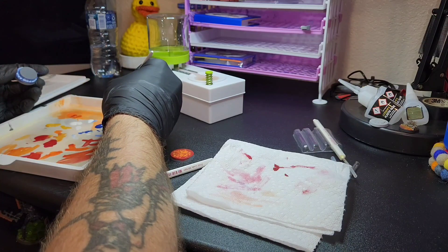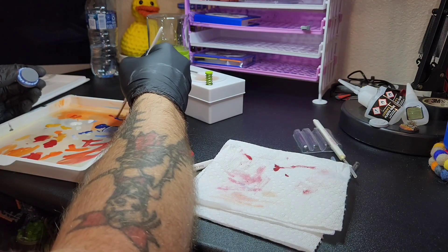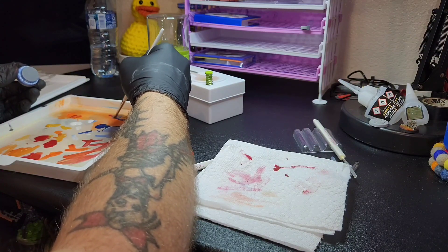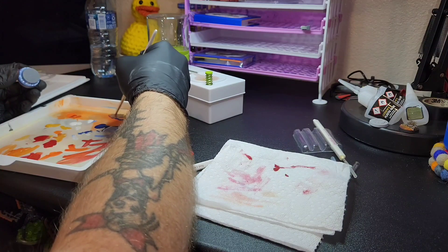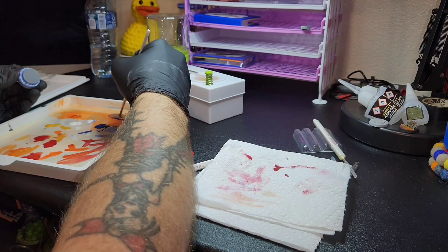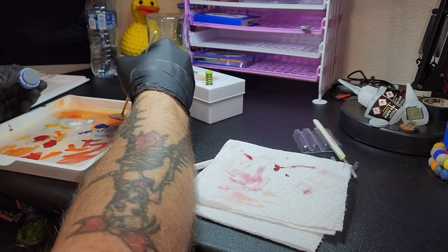Here I am mixing up some brown because I wanted it to be like a ground or dirt color on top of the water splash, almost like a jettison or something that pokes out over the water.